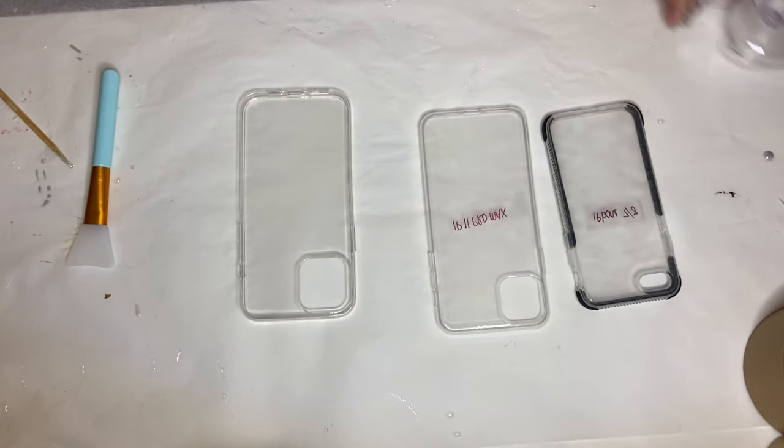Hi everyone, I'm Nadia and in today's video I'm making Resin Beach phone cases.